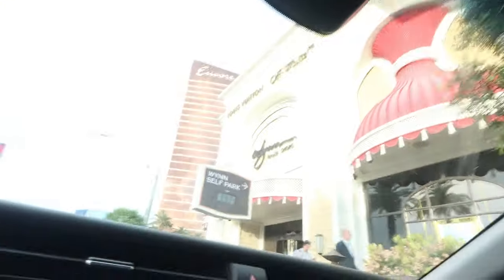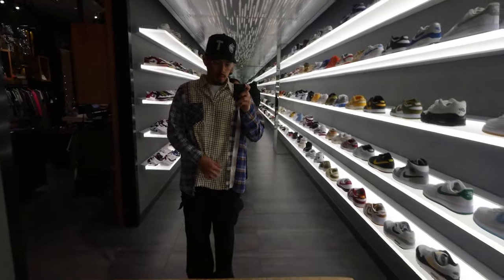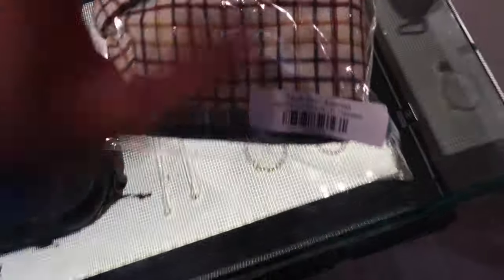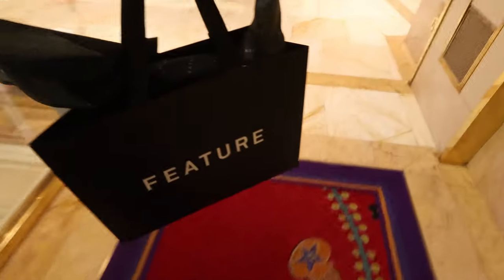Somehow ended up back at a mall and we're going to check out Feature in the Wind Plaza shops. Not too proud of it but there are some Needles flannels I want to try on, and I wanted to visit the homies. We'll see where the shopping takes us. Picked up the Needles flannel — kind of went crazy today I guess.